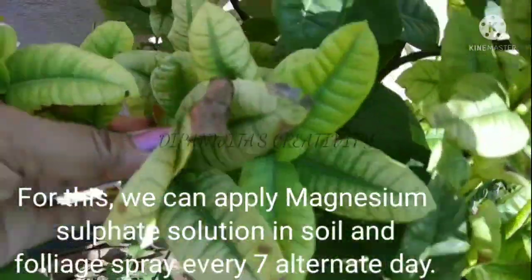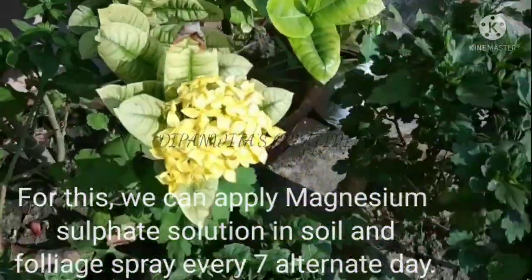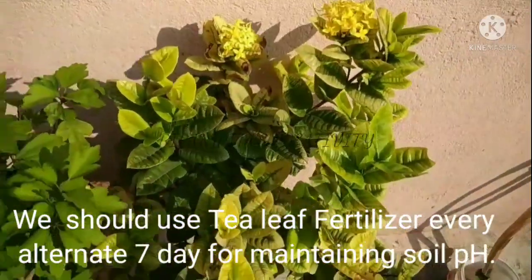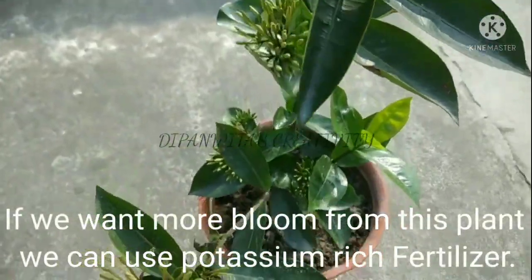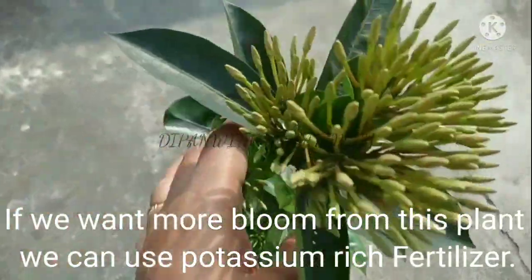For this, we can apply magnesium sulfate solution in the soil and as a foliar spray every seven alternate days. We should use tea leaf fertilizer every alternate seven days for maintaining soil pH. If we want more blooms from this plant, we can use a potassium-rich fertilizer.